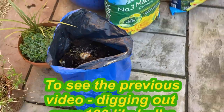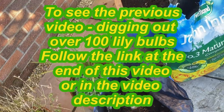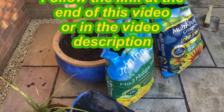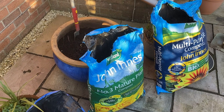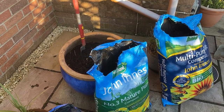We got about a hundred or more bulbs out of there, including some really big ones, and we're going to replant about eight of them now into this pot. So why don't you join me as we have a look at what compost we're going to use, how deep we plant those bulbs, and anything else you might want to know about planting up wonderful perfumed oriental lily bulbs in a nice big pot.